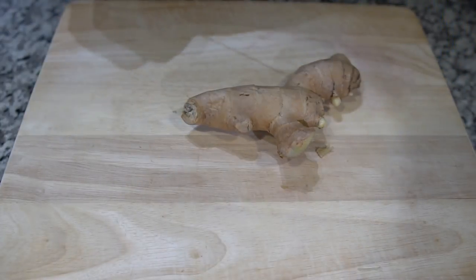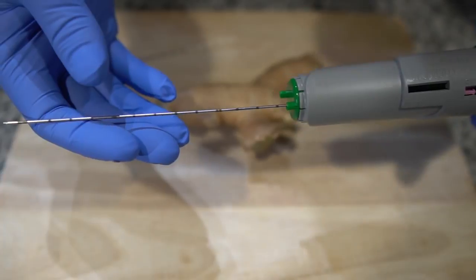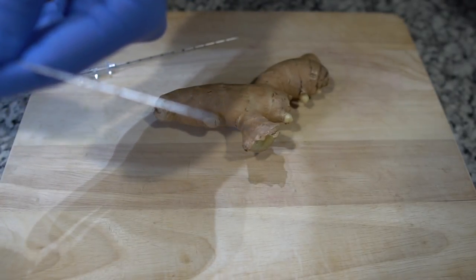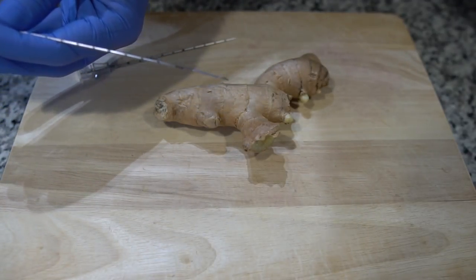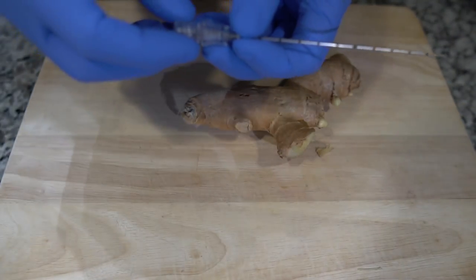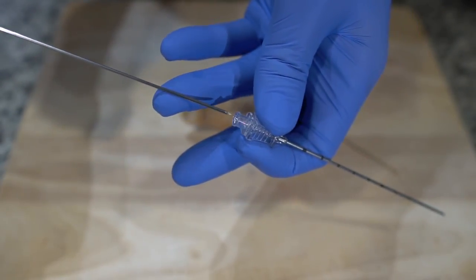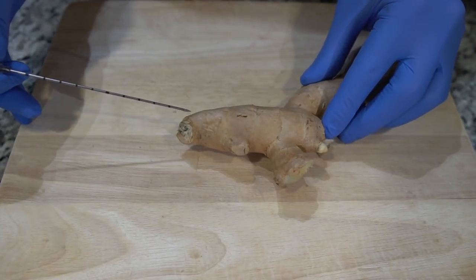Alright, so today we're going to biopsy this ginger right here. We're going to be using an 18 gauge, 16 centimeter Monopti cord needle biopsy. As you can see, it takes a 2 centimeter sample right there. We're going to be inserting it through a 17 gauge, 13.5 centimeter coaxial needle with the inner stylet.